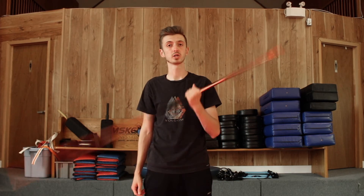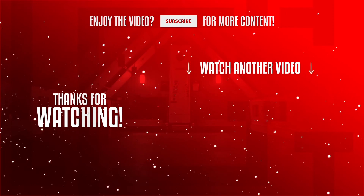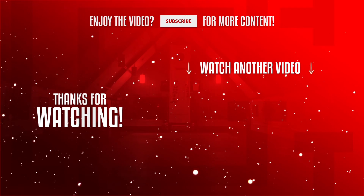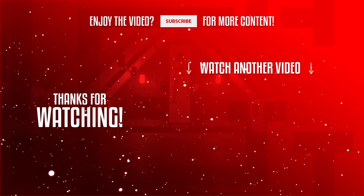Hopefully I explained this well enough. If you guys have any questions, feel free to ask me. Thank you guys for watching and I'll see you next time.